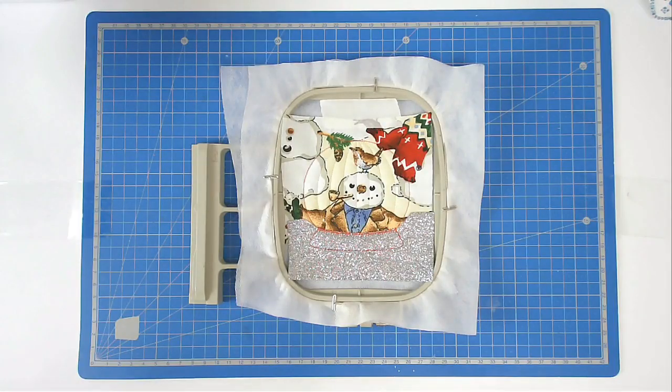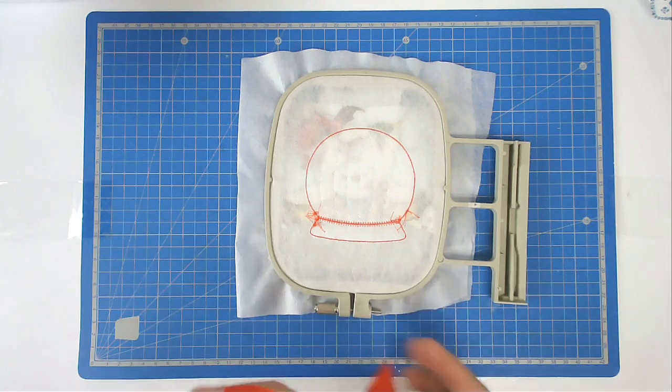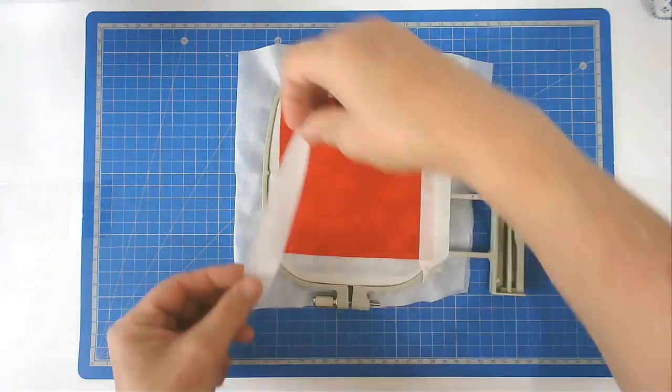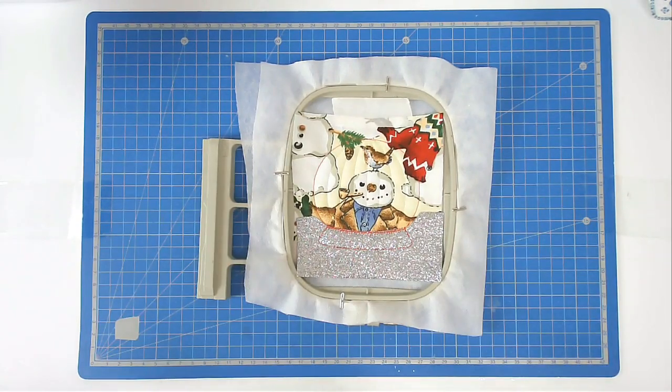Now you're going to add your backing, so turn your hoop over and place your fabric over the outline on the back, then tape it in place. Pop your hoop back into your machine and stitch round number seven to secure it.